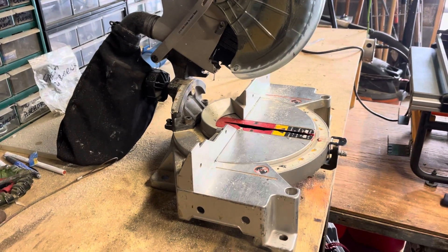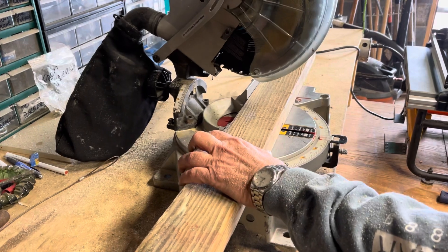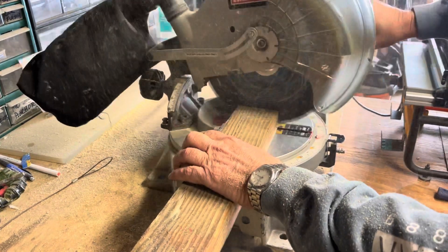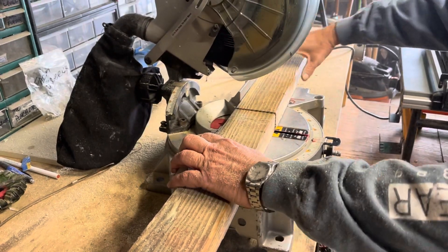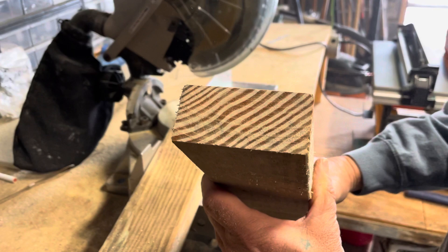We're going to do one more. This thing cuts like butter. There you go, folks. I've been doing this for 30 years — it's one of the best blades I've ever used.